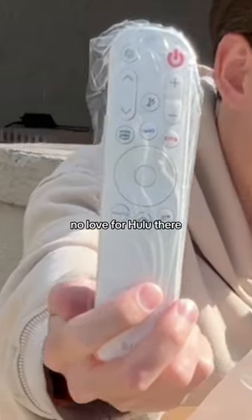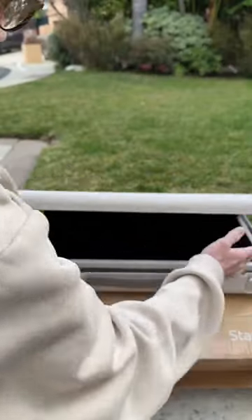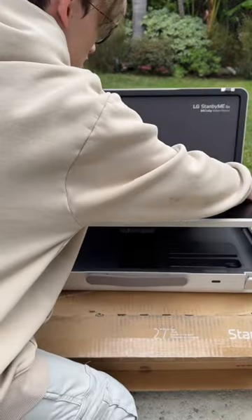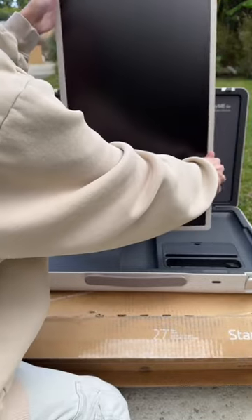It's a TV remote. No love for Hulu there. It is quite heavy. It is touchscreen.